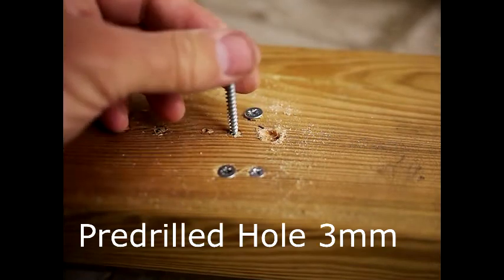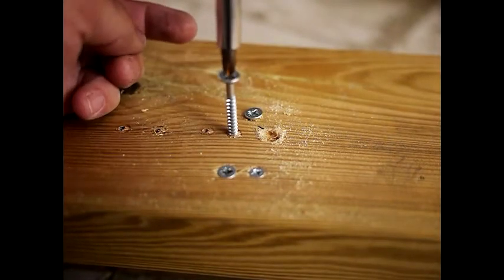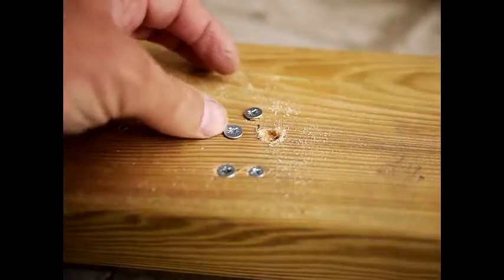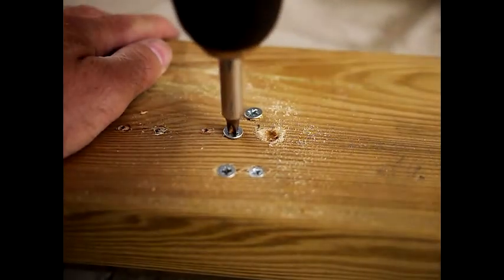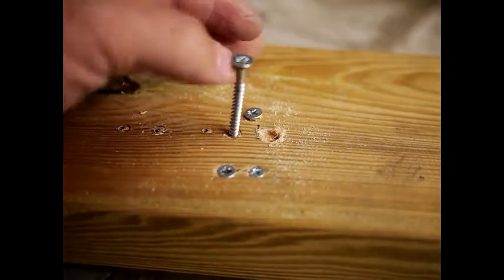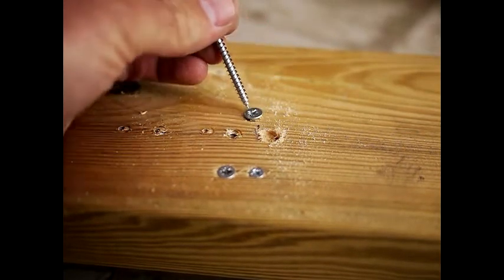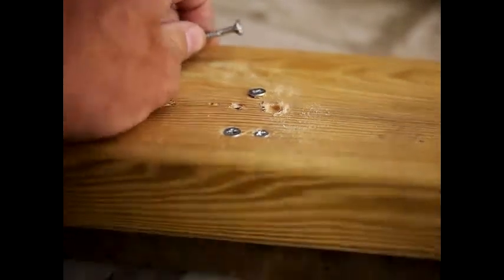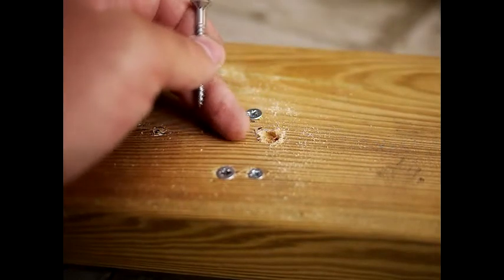So this is our pre-drilled 3mm hole from earlier in the video. You can see the screw goes in a bit better without countersinking. Obviously if you pre-drill there is less friction, so it comes out a bit easier too. That means if you don't pre-drill a pine joist, the screws are going to be in a lot tighter than if you do pre-drill.